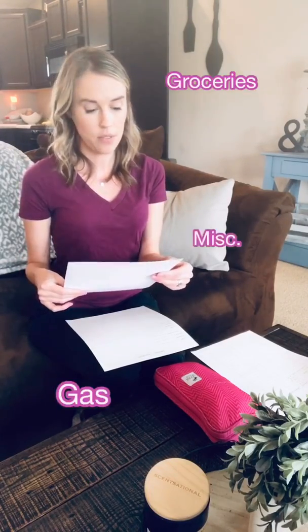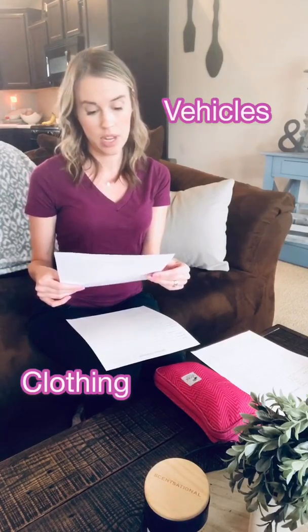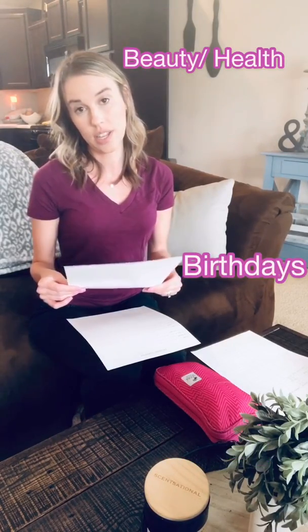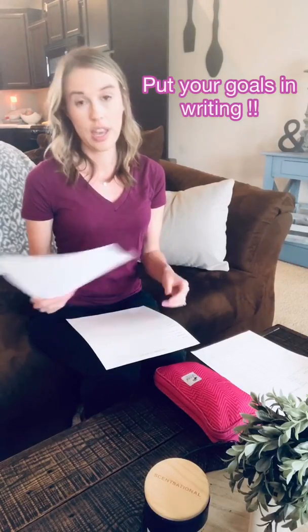I have a versus last month section so you can see how we did. As far as categories, I have groceries, gas, miscellaneous, vehicles, Drew's money, clothing, entertainment, housing, utilities, beauty, health, and holiday/birthday. I also have a section for goals for next month, because that's something you should talk about in your budget meetings, along with things to improve upon. You're probably not going to have a perfect budget, so you need to come to the realization that there's always something you can work on.